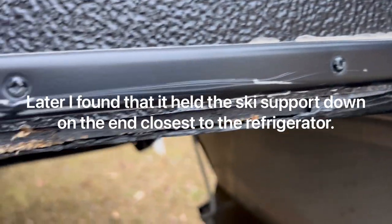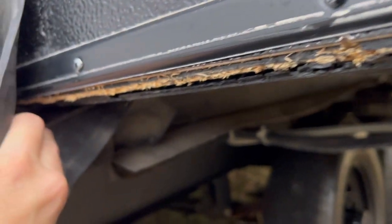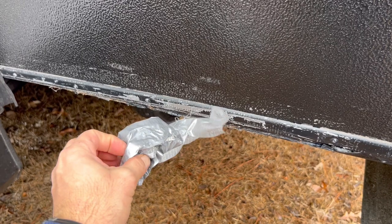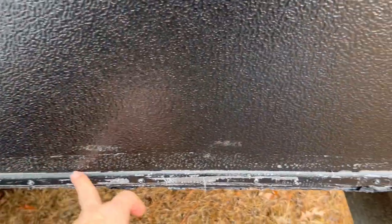You can see where this fascia — or ski slide, whatever this thing's called — is torn up. There's a screw down deep in there, pointed towards us, that you can't really see. We have some duct tape on there just to keep it sealed up while we were on our last camping trip.